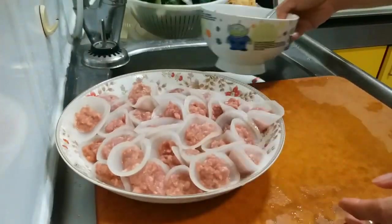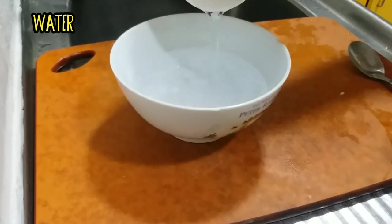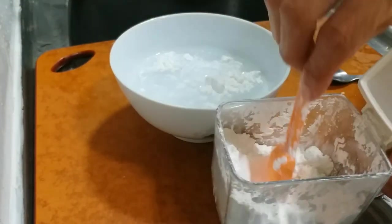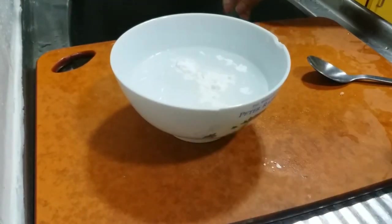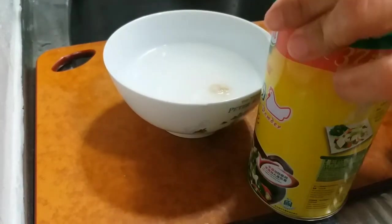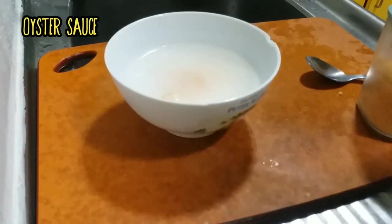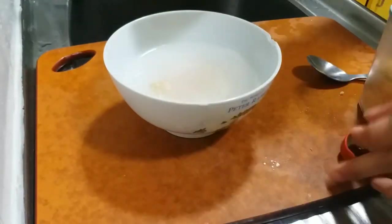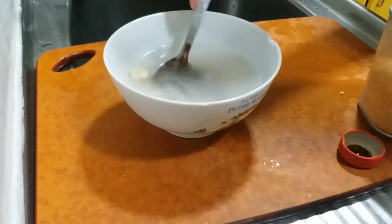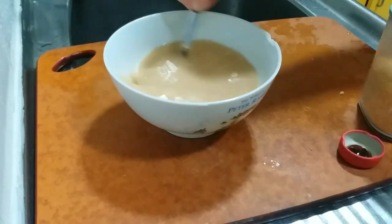Now let us make our sauce. We need water — you can balance however much you want — and then cornstarch, chicken powder, balance it okay, then sugar. I put a little bit more because I want it a little sweet. Then oyster sauce — just one teaspoon. Stir it until all the seasoning combines together, especially the cornstarch — we need to melt it.